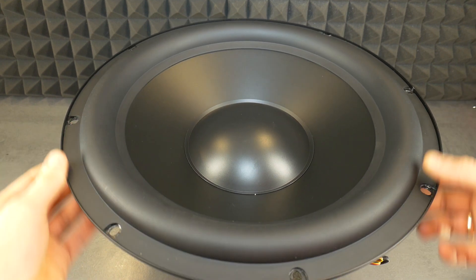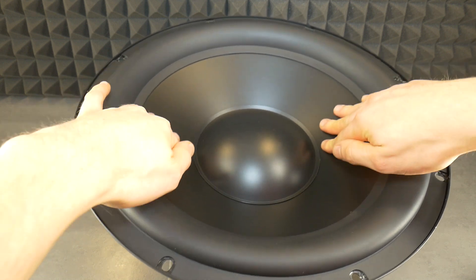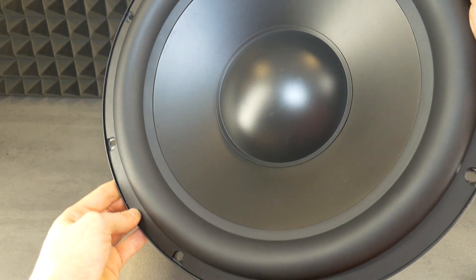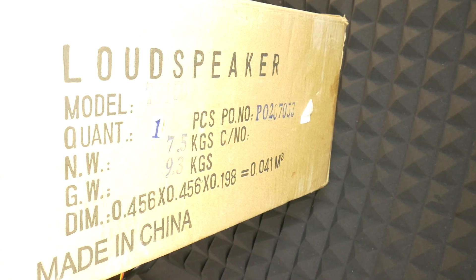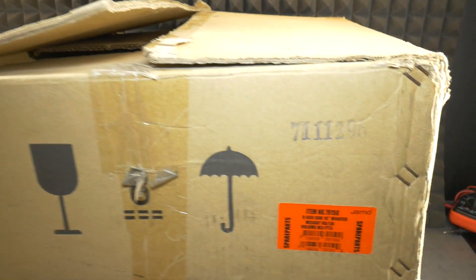Hi Basehead! This video is just for you, as tech's crew have managed to get their hands on a brand new Jamo D600 subwoofer with a 15-inch speaker driver. As you can see, the naked speaker weighs more than the whole Logitech set put together. Unreal monster.